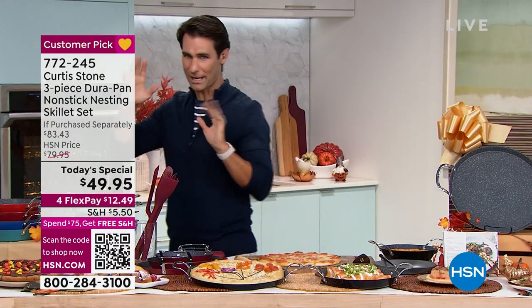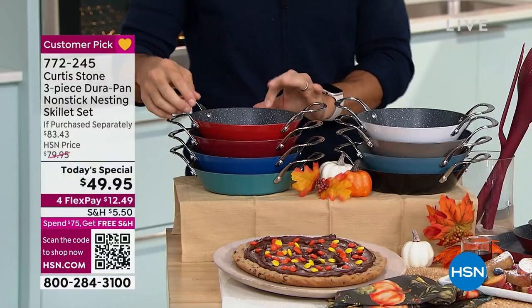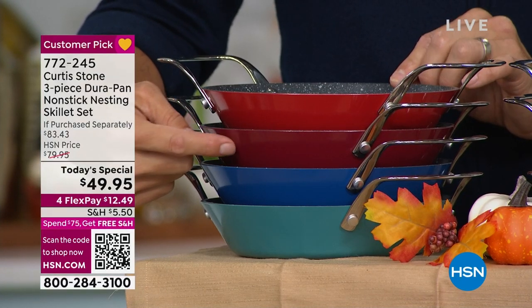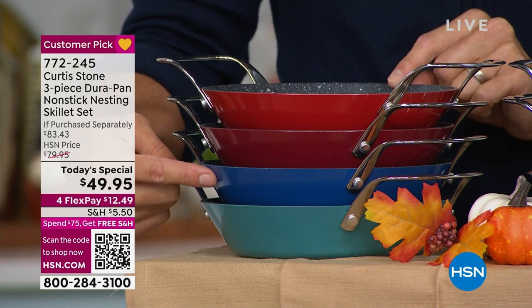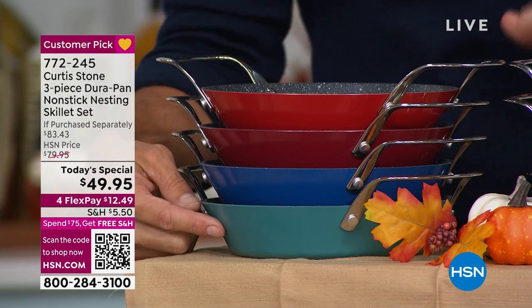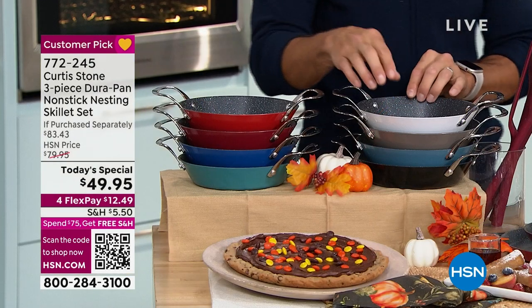I need to go over colors again because colors are starting to get very limited. On the top we're calling this cherry red — this is just a little bit lighter than your normal red. This is your classic blue — we have a couple of different blues, including our turquoise blue. I love this color in the kitchen. It makes me feel a little throwback. It's been very popular the last couple of years, that turquoise in the kitchen.